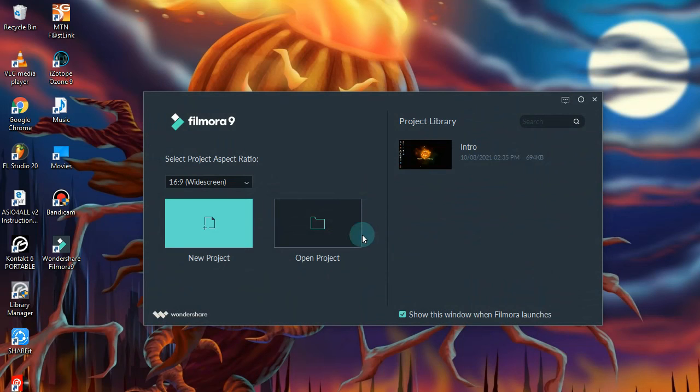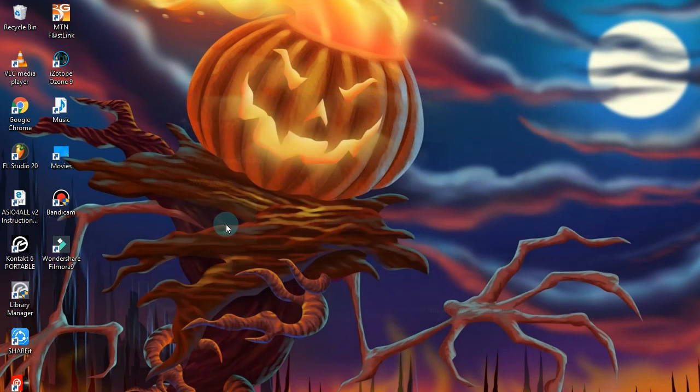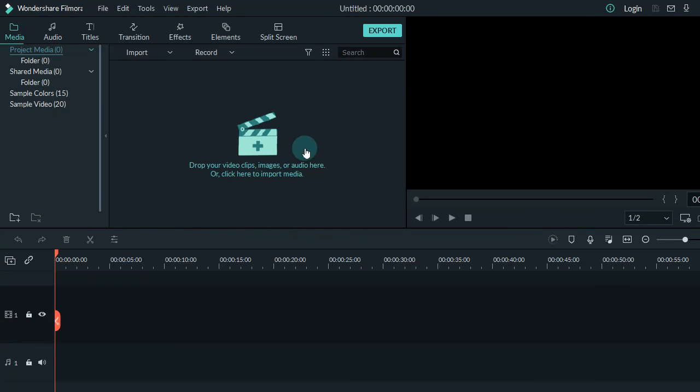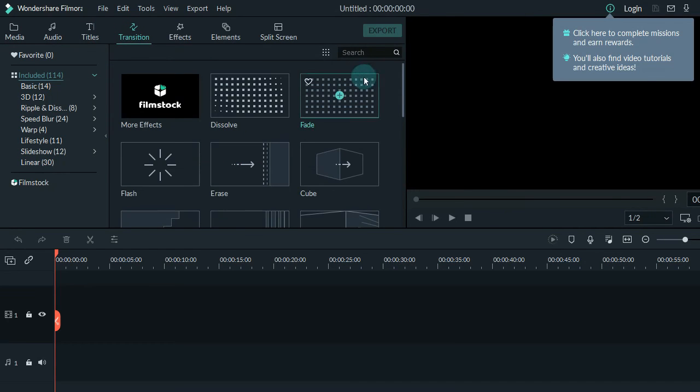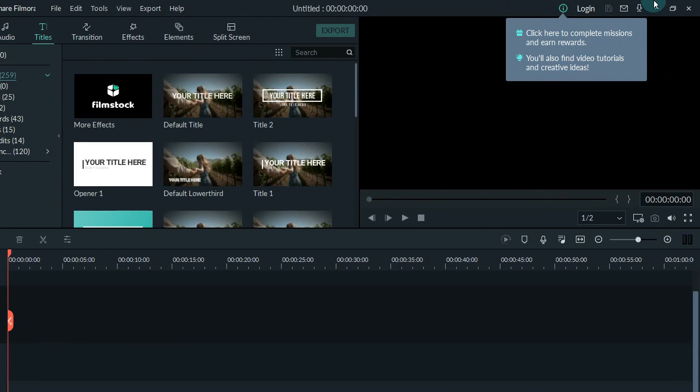Now you can do whatever you want. Wondershare Filmora 9.5.2 is free. You can do whatever you want — export your video without a watermark, even download transitions, text styles, and elements. Thank you for watching my video.